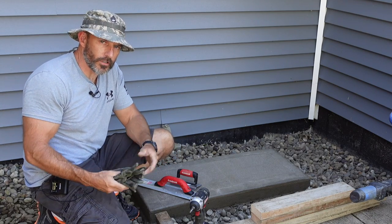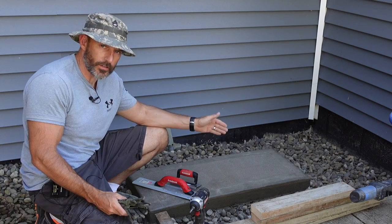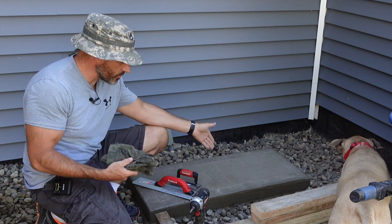What's going on friends? In this video, I'm going to be going over how I built this small little slab that I'm going to put my condenser unit for my air conditioner on. Hopefully I teach you a few things along the way in this video that helps you out.